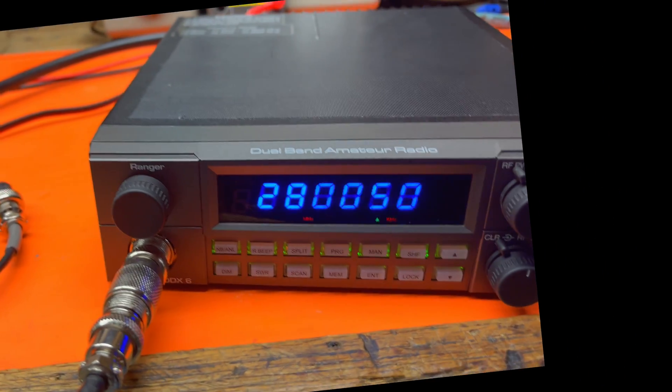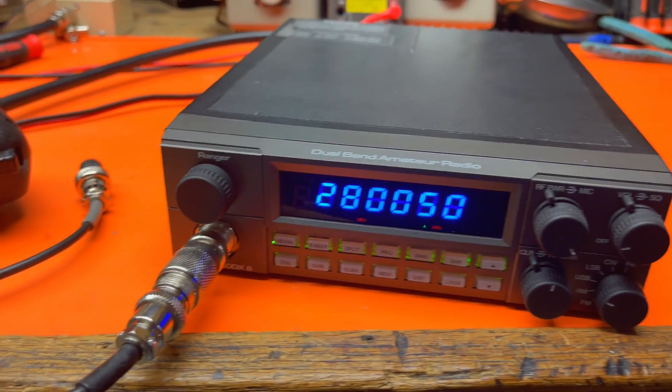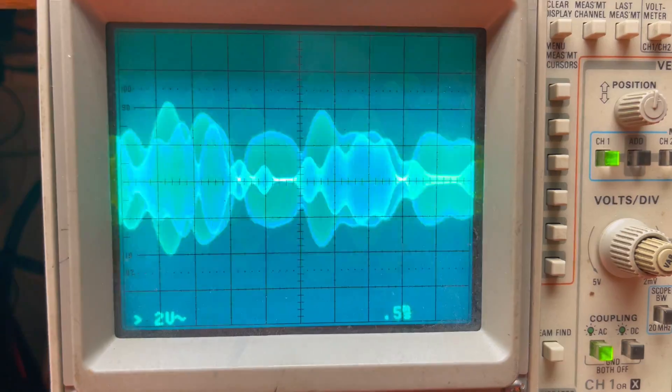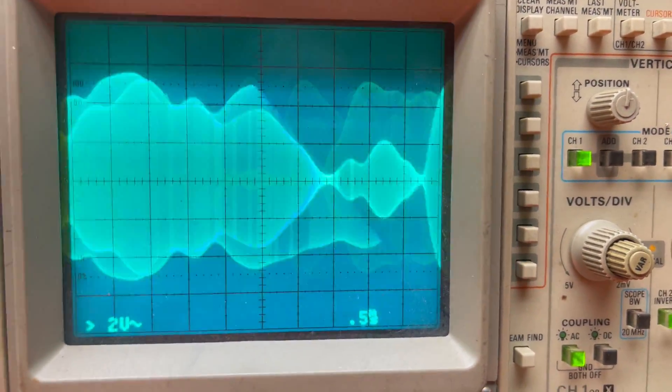So those are the befores: off frequency, flat-topping sideband, low output power, low modulation. Does this one have the right biasing? Look at that — you see the bright line down the middle? A little bit light on the sideband biasing as well. Most of these DX6s are.